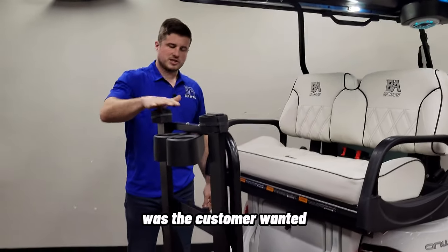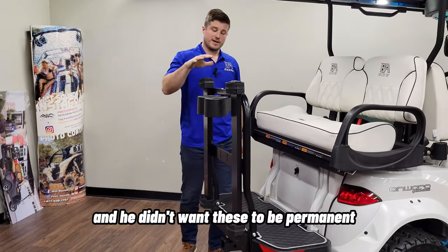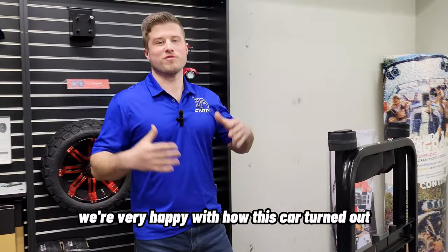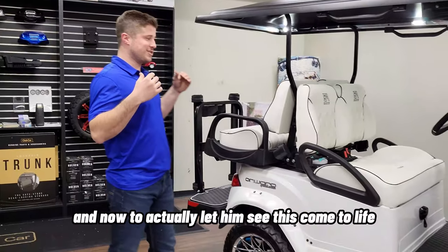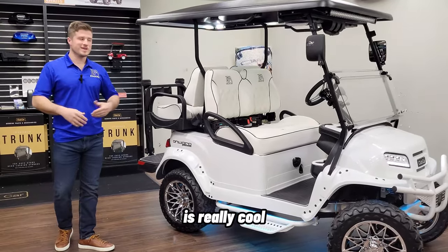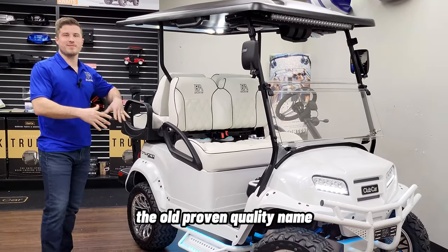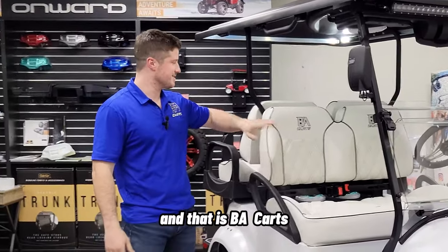Something special we did on this cart: the customer wanted bag holders to transport his golf bags from his house to the golf course, but didn't want them to be permanent, so we used rubber washers so they can be taken right off. Overall, we're very happy with how this cart turned out. We started working with this customer over a year ago when it was all just ideas. He wanted all the technology and features you see in newer OEMs today, but with the old proven quality of Club Car — and he knew there was only one place to call to get that done, and that is VA Carts.